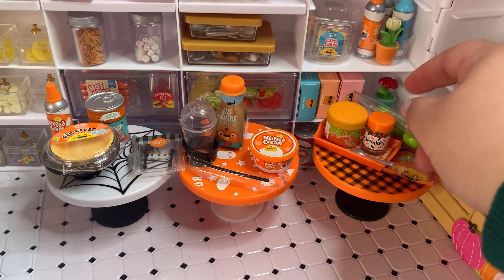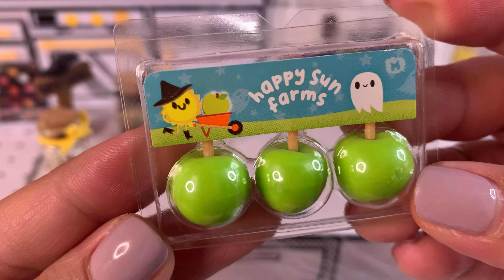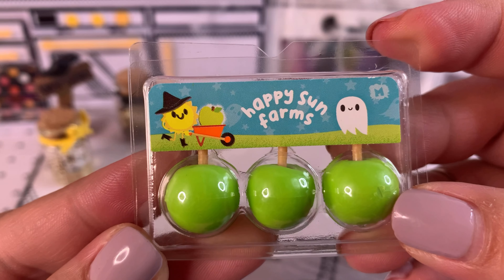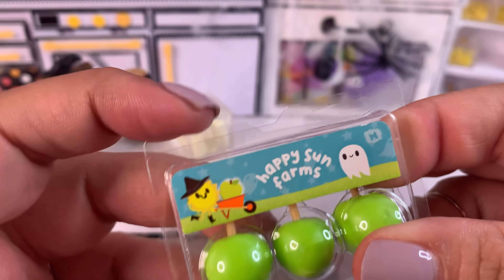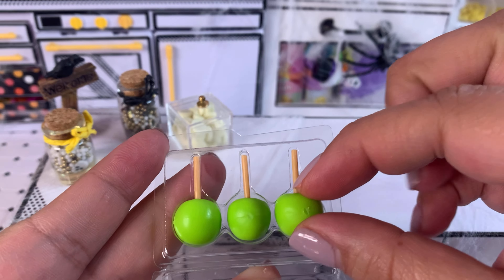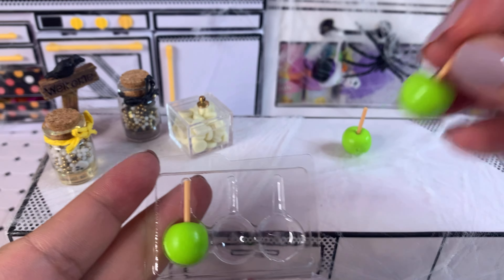We have the caramel apples, which I think I'm going to start off with. Let's take a moment to appreciate this packaging — the little sun is a witch and it has boots. How cute is that? There are so many ideas for what we can make with apples, so let's go ahead and start.